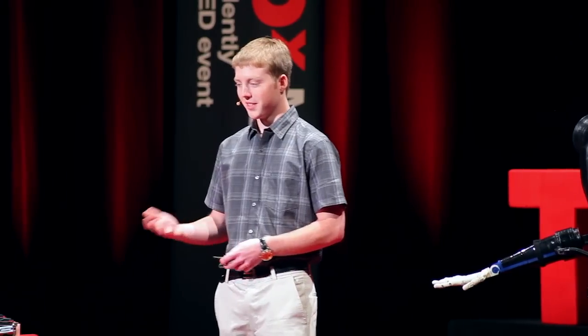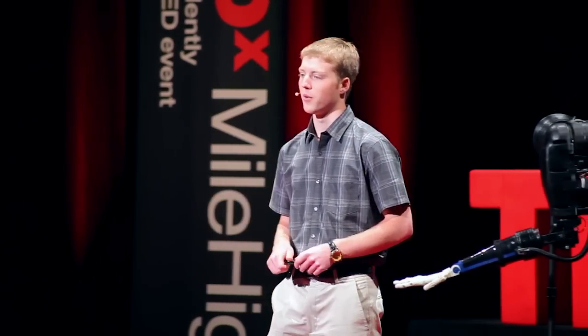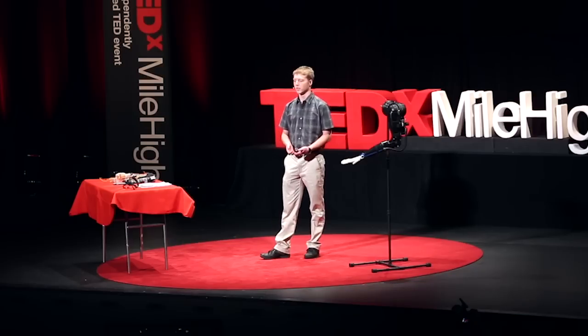From there, I entered this into the science fair in Colorado. At the state science fair, I had an aha moment. A seven-year-old girl came up to me. She had a prosthetic limb from the elbow to the fingertip — one motion and one sensor. I started talking to her parents, and just that alone was $80,000. I could see the distress in talking to her parents because that is a lot of money. And she was seven, so she would probably need two or three of those within her lifetime.